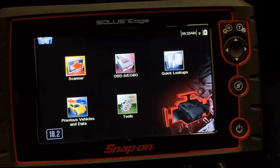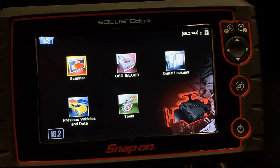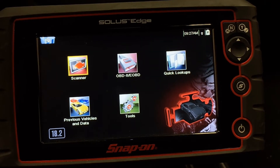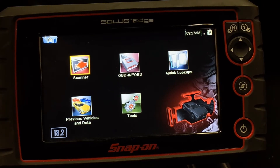With the scan tool turned on, we can talk about some of the different menu selections that exist on this particular tool. It is worth mentioning that this structure is going to change between tool manufacturers, but a lot of the general options are going to remain very similar.